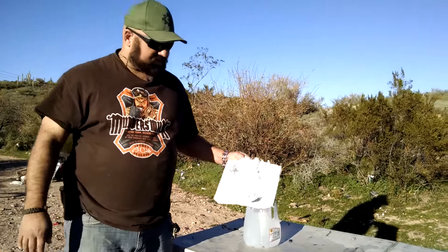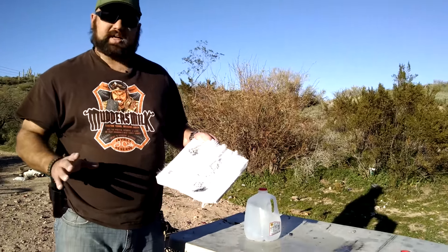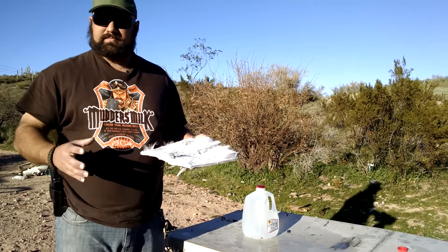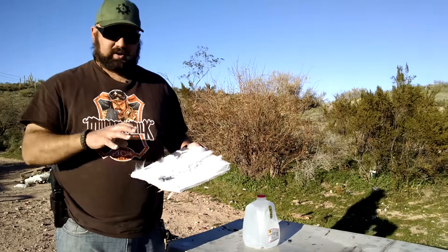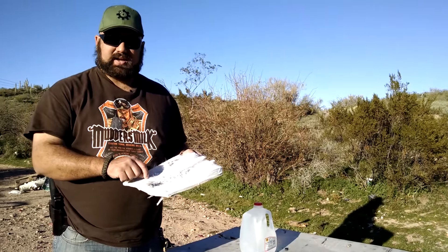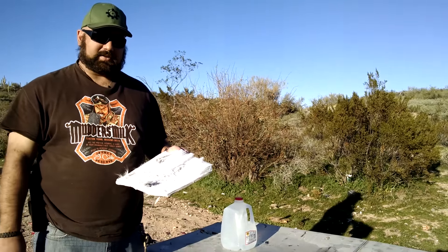Hey guys, Andrew here. This is just the polyethylene backer from that 4SAS7 HICOM plate that I shot the crap out of. A little while ago, I did a sort of post-mortem video on it where we took a look at what it looked like on the inside. I suspect that just this polyethylene is capable of stopping some rounds, so we're going to take some shots at it and see what happens.